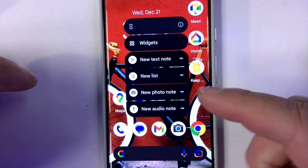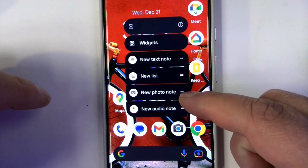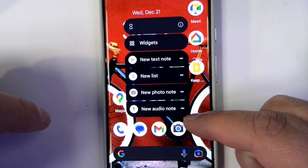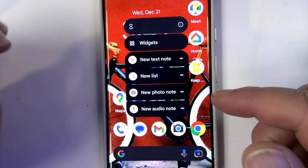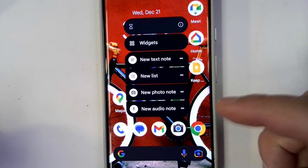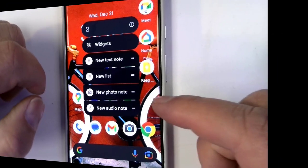I can actually create a new list, a new photo note, or a new audio note. This is so quick for taking notes. And I love it because there's no data limit, and it's a free product — it's a Google product that's free.